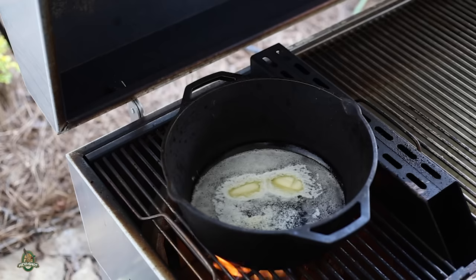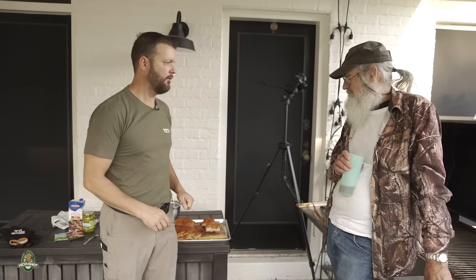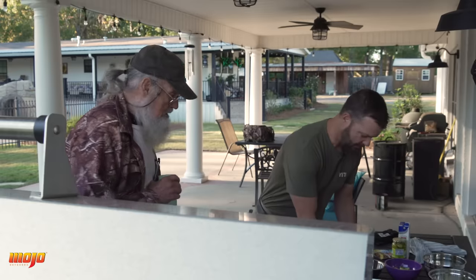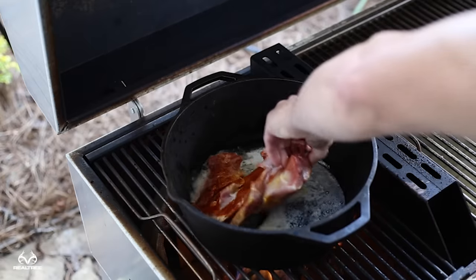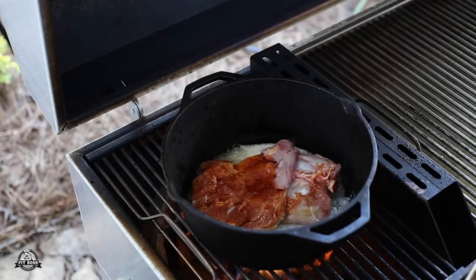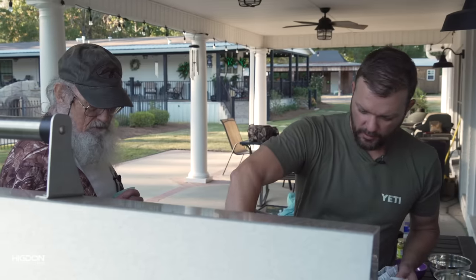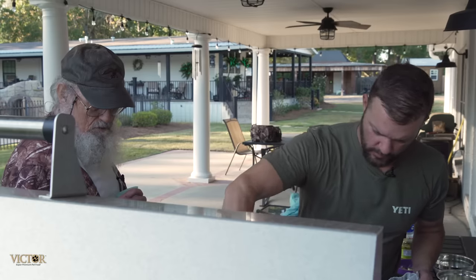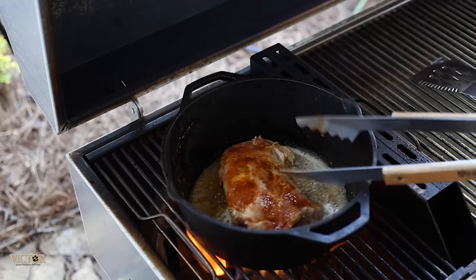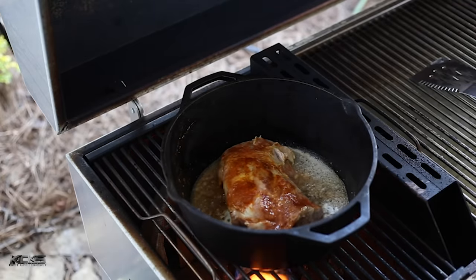All right, Ty. First thing we're going to do — brown those shoulders. You ready? Let's get these things in that pot. We're going to brown that on both sides, and then set it off to the side in this pan. It ain't quite as hot as I want it. We're going to flip it over, do the same thing on this side. See, it ain't quite brown — it needs to be a little bit hotter.